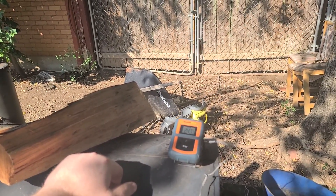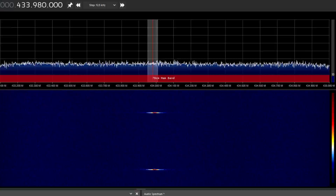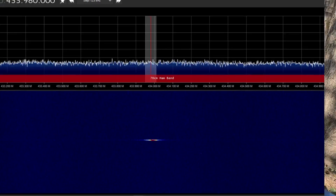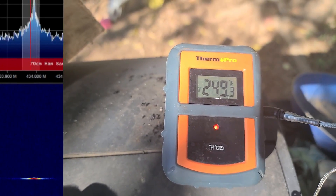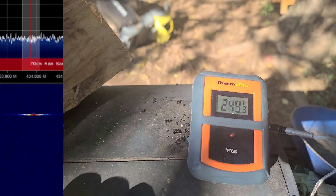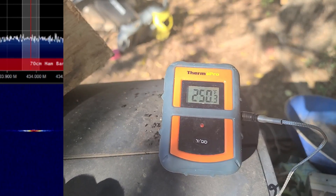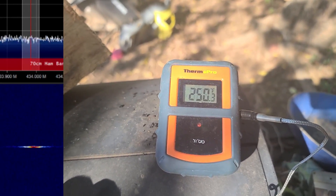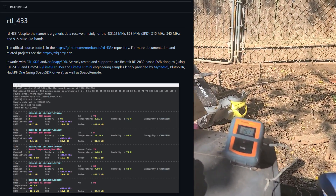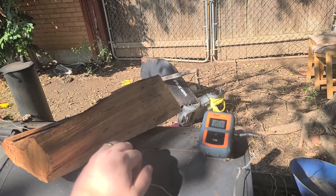This frequency being within the amateur radio band, I'm pretty well equipped to receive that signal. So I pulled up my SDR on my computer and sure enough, every 10 seconds I'd see a little blip. If you look closely, every 10 seconds it lights up with a little transmitter signal. I needed to decode it, so I found this library on GitHub called RTL-433.